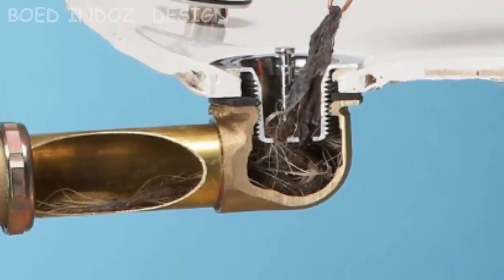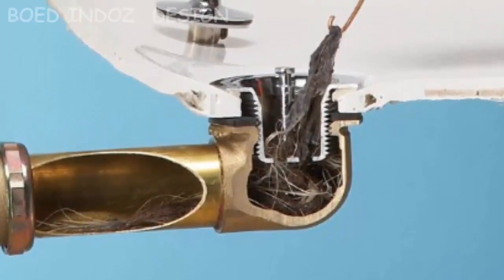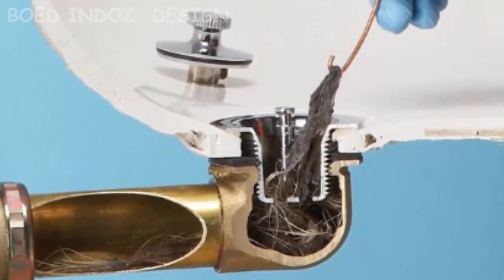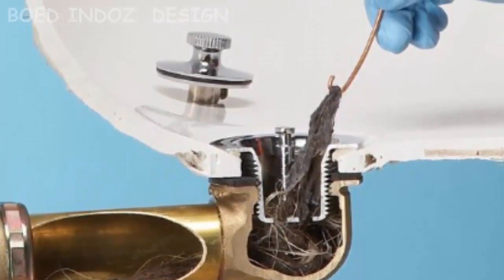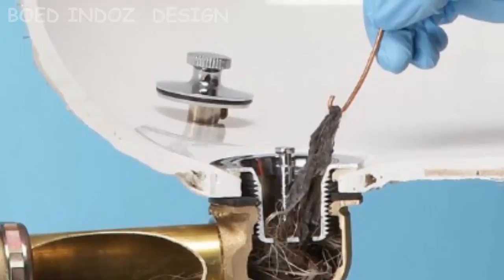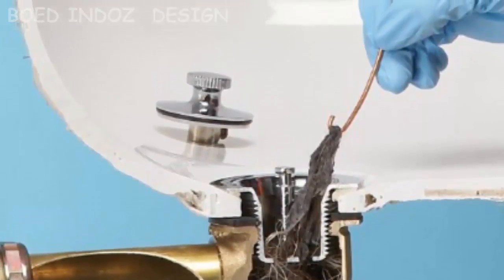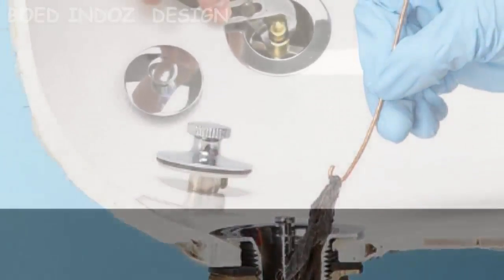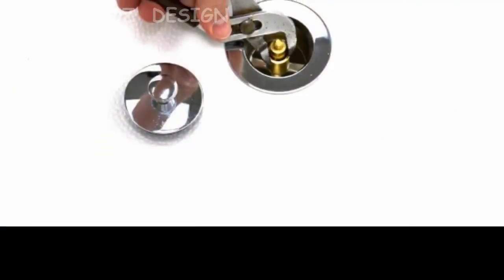Bathtub drain removal may be irritating and will require additional time, particularly if you don't know how to do it. But when you have completed performing your bathtub drain removal, it will be easy to enjoy the bathtub without worrying about the water in the bathtub again.